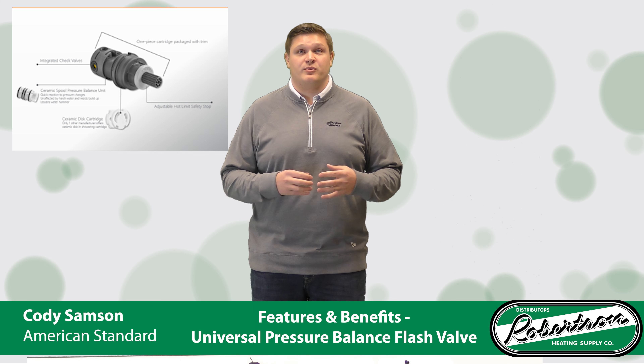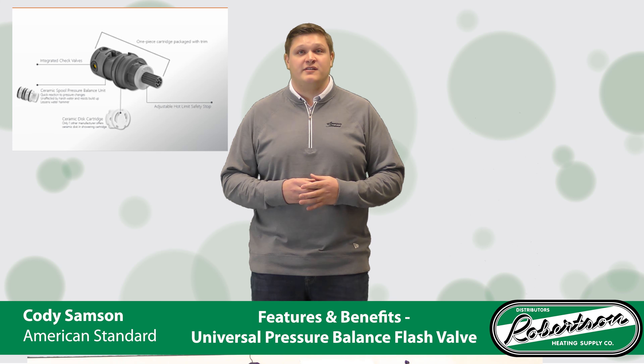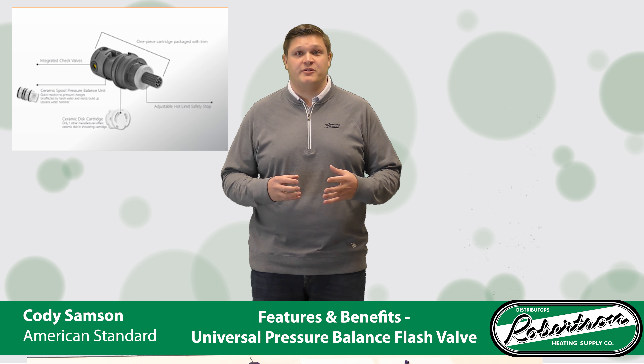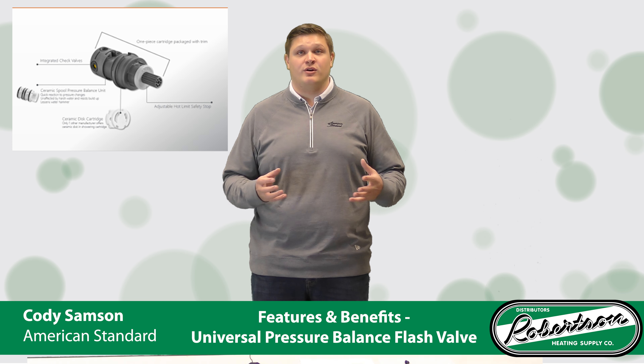It is also resistant to harsh water, so it won't deteriorate over time, and it is resistant to buildups of calcium and other debris in the water, unlike the stainless steel spools which will seize over time.